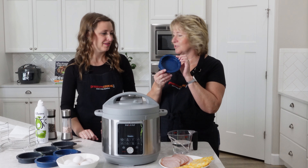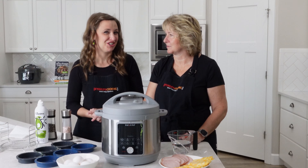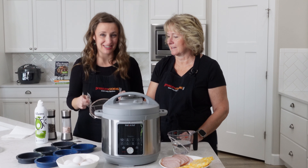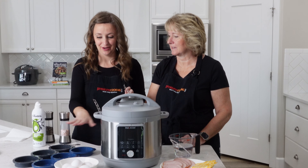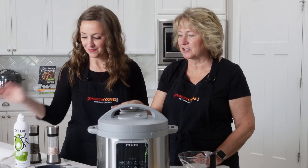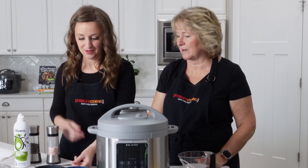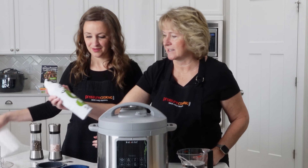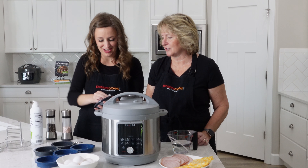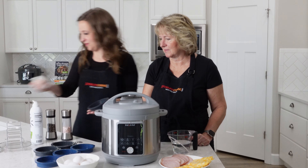We have these silicone molds that make it really easy - we use these mostly for making chocolate chip cookies and they are delicious, but they work great for this too. This is a little dehydrator rack that allows us to cook six of the little egg muffins at one time by stacking them up. It's important that you use some sort of nonstick spray in these - they're silicone but you want to coat every nook and cranny. I've started using this avocado spray from Costco.